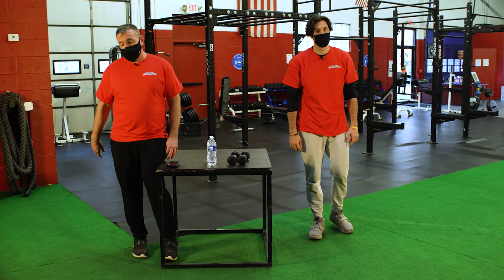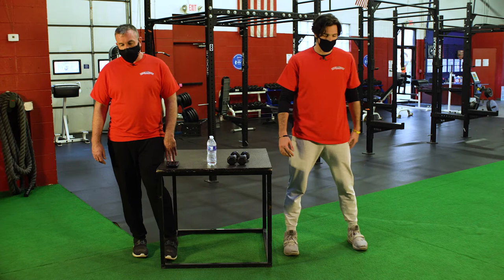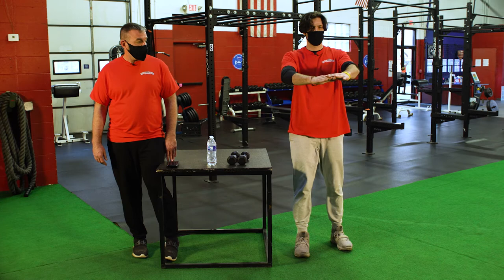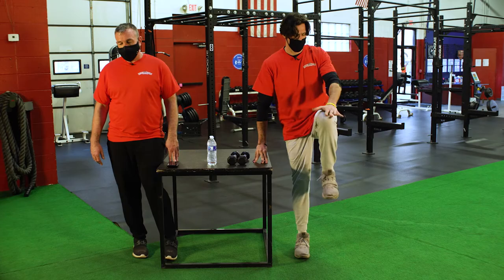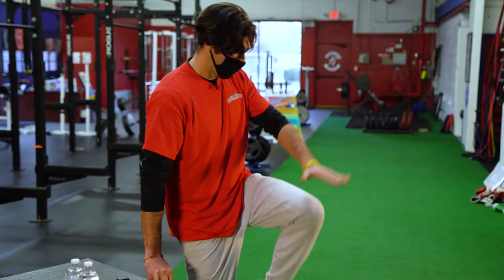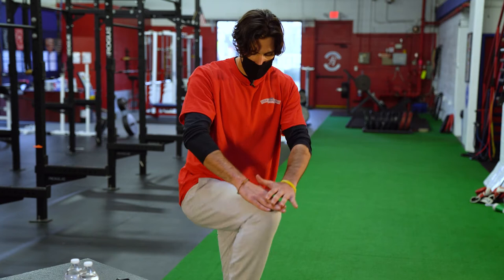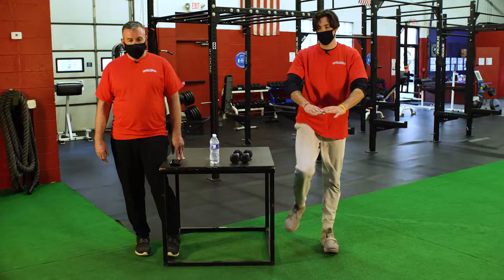One more round of the knee lifts. Ready in three, two, one, go. This is a very good exercise for balance. If you feel like you're going to lose your balance or you can't do it safely, you can put your hands down on your stable surface. Nice job.